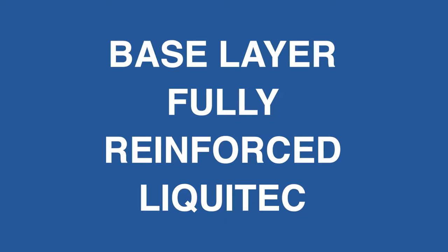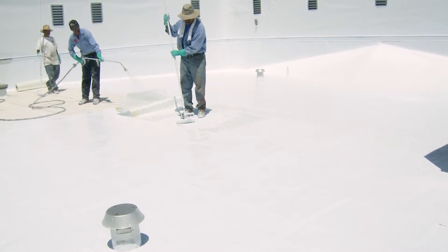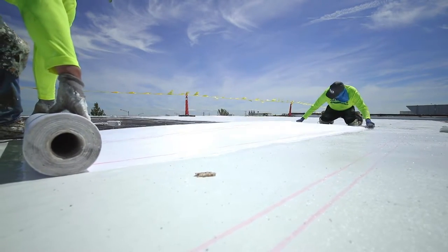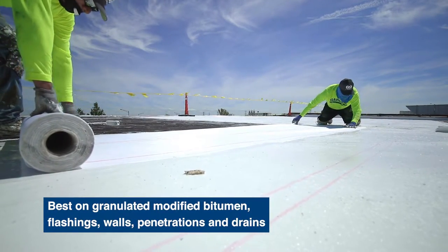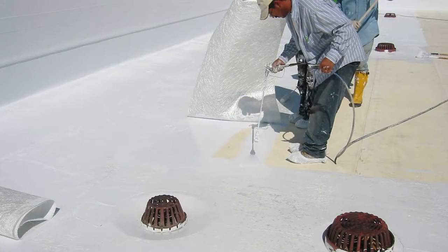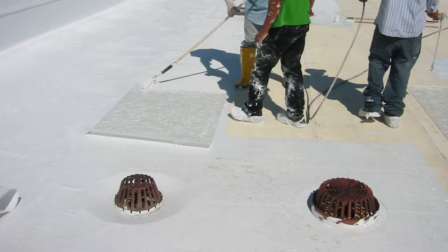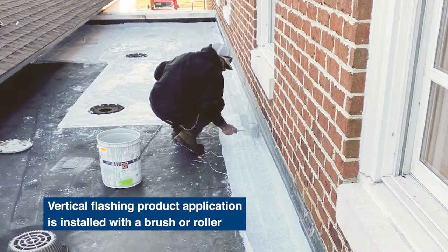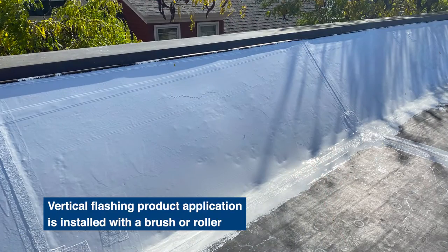Garland's Grip Polyester Soft or Firm are common fabric reinforcements for our fully-reinforced fluid-applied systems. The soft version is best on textured or uneven surfaces; the firm version is best on flat surfaces like single-ply membrane. Flashing application steps must be completed first, followed by field application.